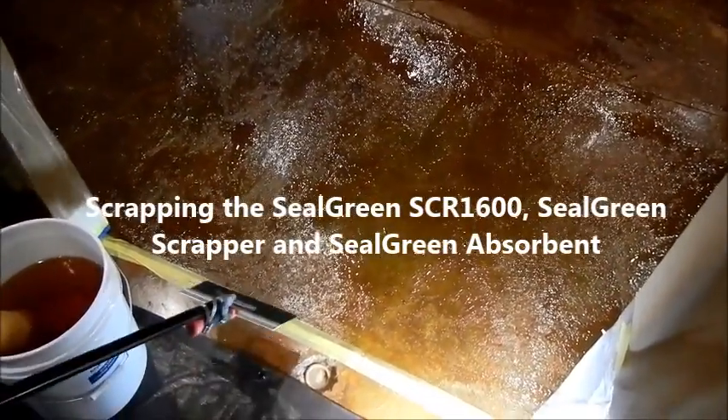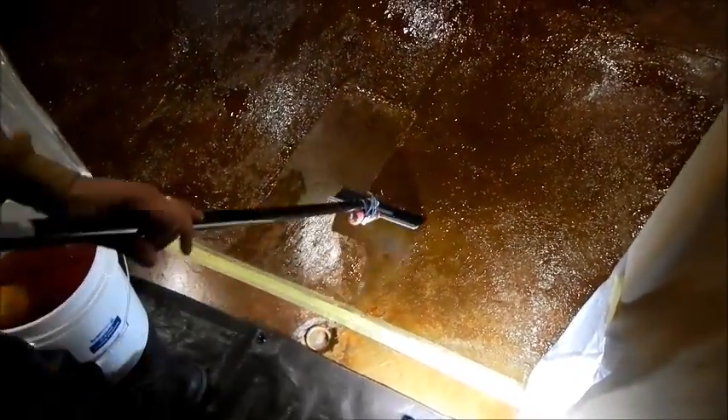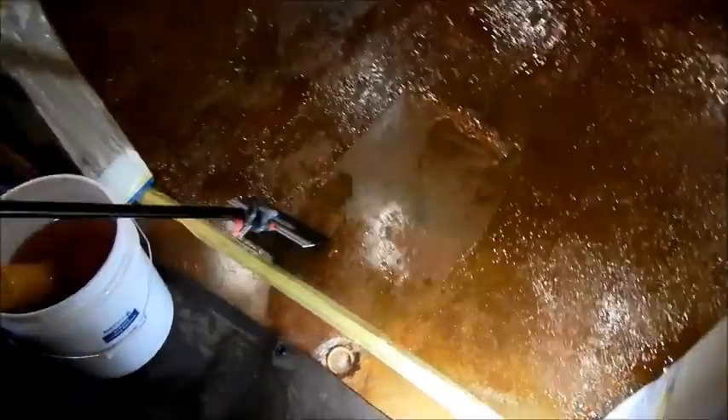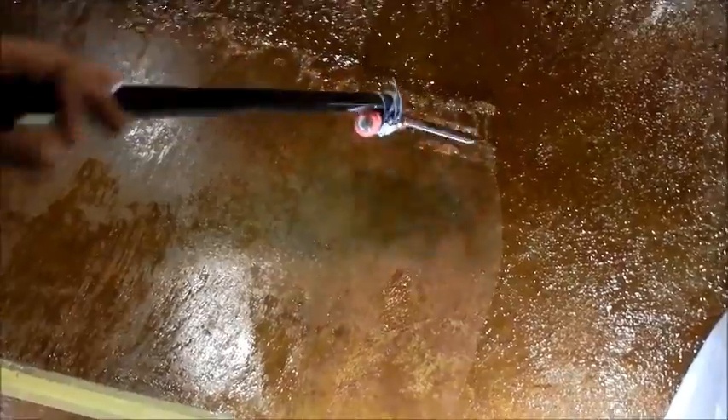Using the Seal Green scraper, we will start scraping from the door inward so that way we don't have to step on the wet material. We scrape it lightly — usually just the weight of the scraper is good enough when you leave it 12 hours. The reason for the 12 hours is the product works by melting the sealer from the top down, so we want to make sure it melts the whole sealer all the way through. If this floor didn't have a permanent stain, the color of the floor would have come off as well.